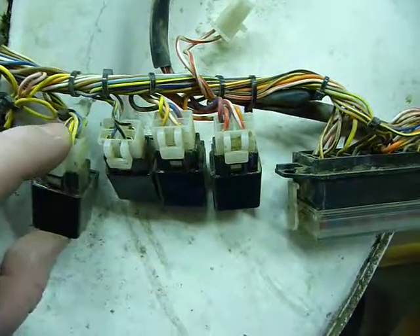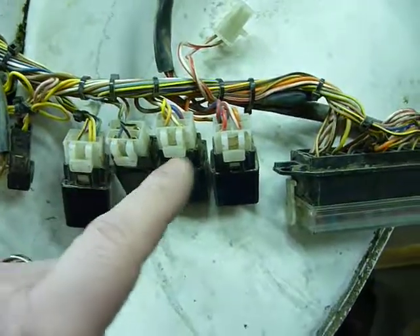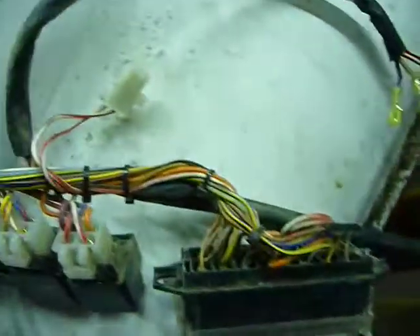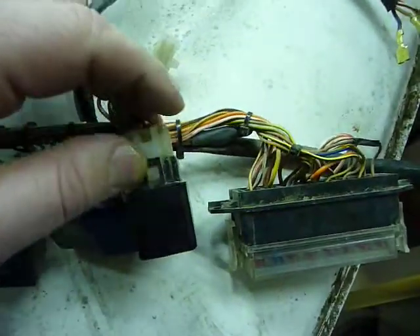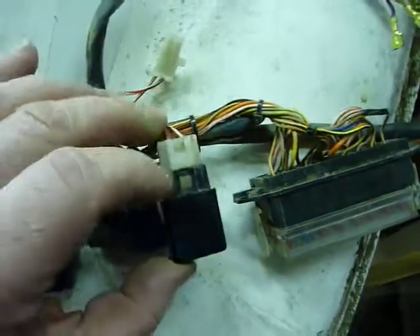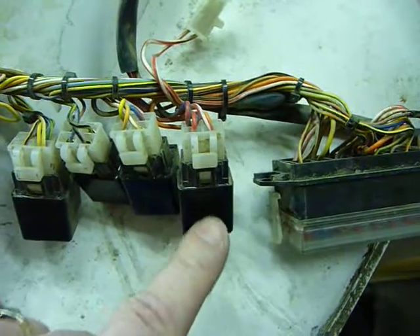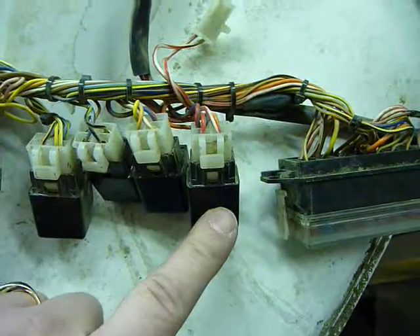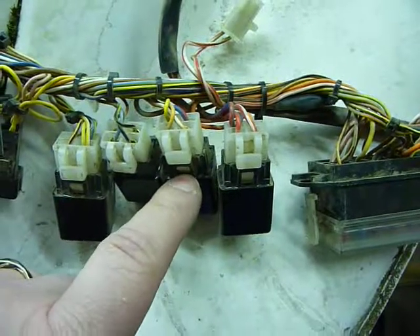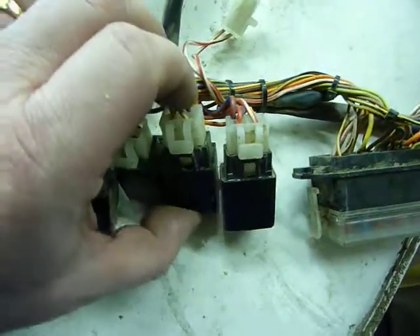This one is associated with safety, so if everything is shutting down, it's either one of these two relays and they're pretty easy to swap out. There's a clip right here, and when you turn the ignition on, you should feel and hear a click. This one the bar switch controls, and you should be able to do the same thing.